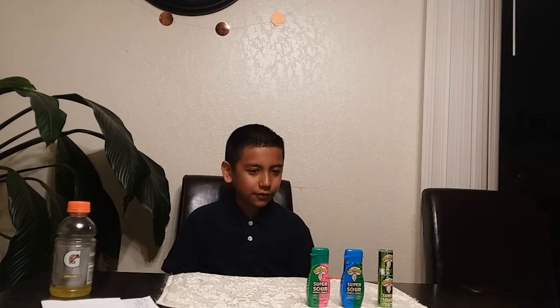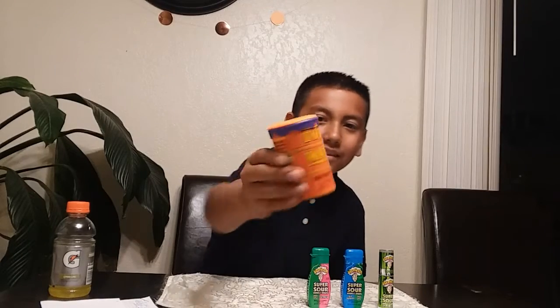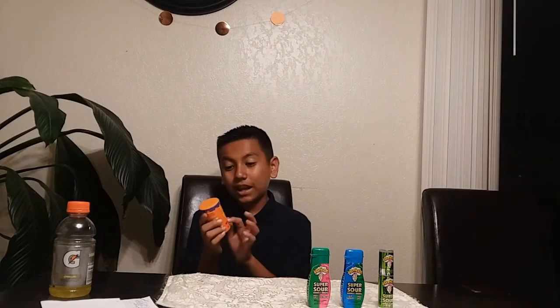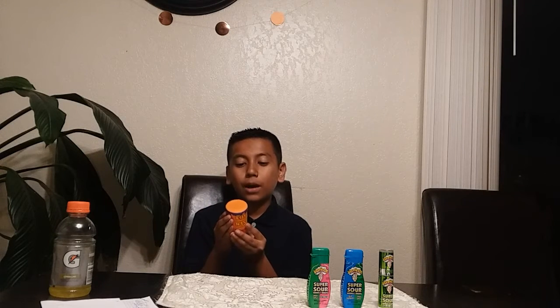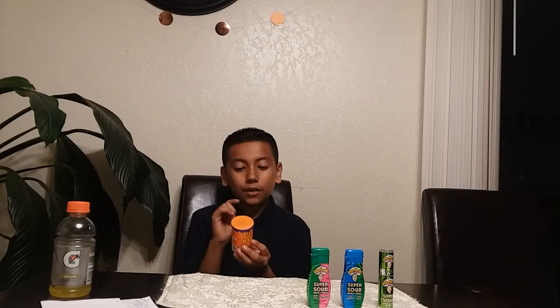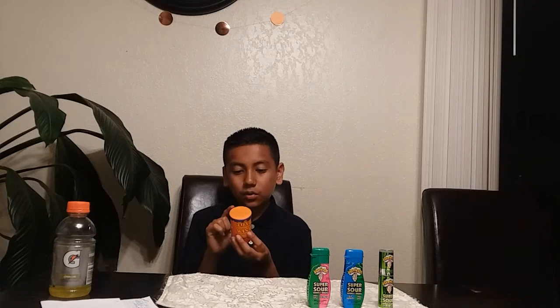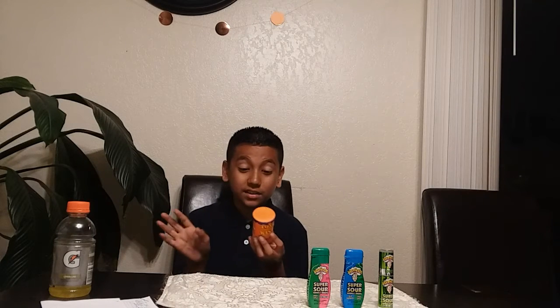Are you guys ready for the fourth candy? Because I'm not. The next one is the toxic waste — the mother of all sourness. It says 'hazardously sour candy with new mystery flavor.' The challenge: if you keep it in your mouth for 60 seconds you're a full toxic head, 45 seconds is toxic wannabe, 30 seconds cry baby, and 15 seconds total whiz.